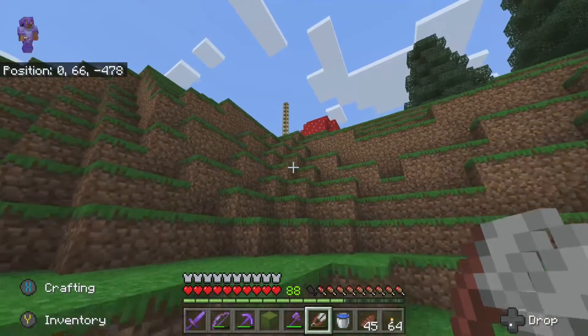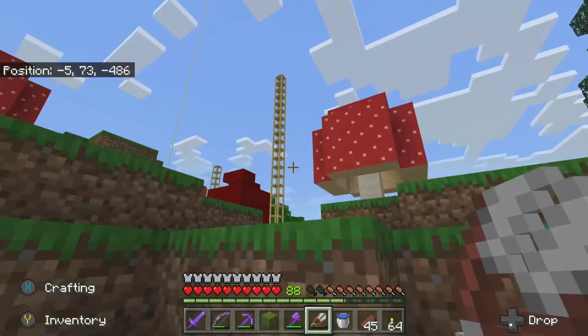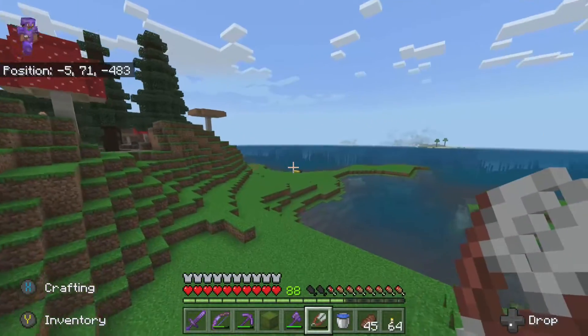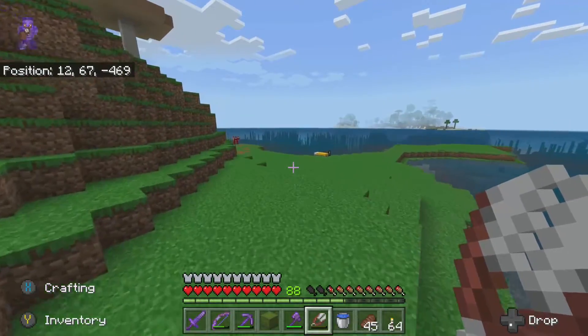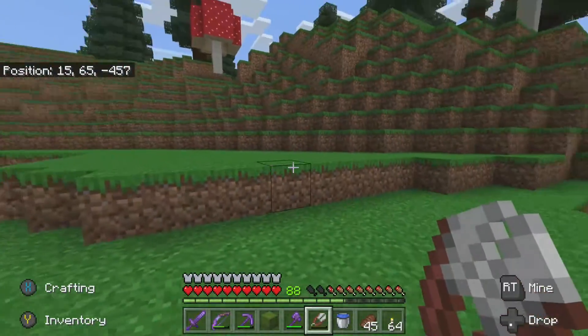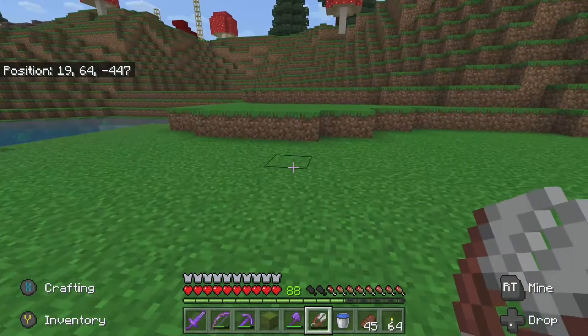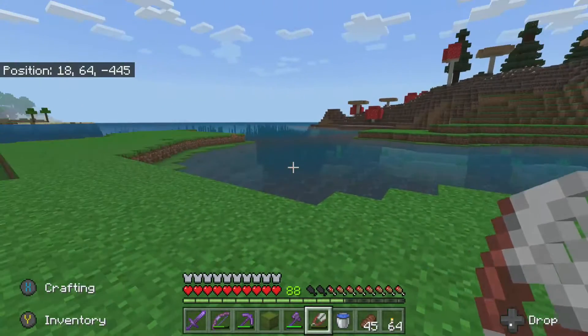I noticed some scaffolding up there - I didn't remember what that was for. Oh, that's for the trees. I was using some scaffolding to take down some mushrooms here. Yeah, it was a lot of work to replace all this with grass - making grass squares, digging out the middles, putting dirt, and letting it spread.